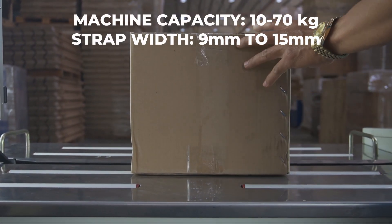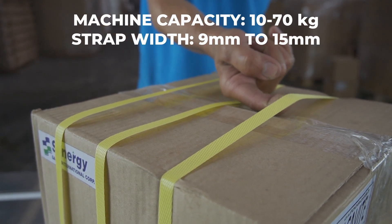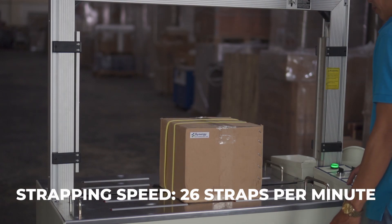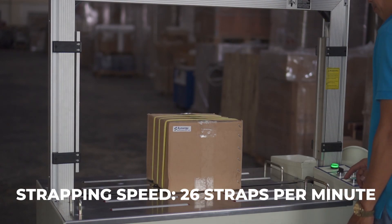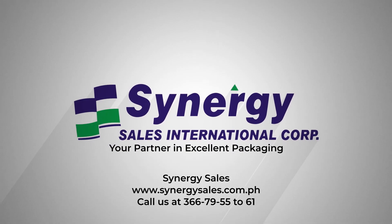The machine can accommodate 10 to 70 kilograms, with strap width ranging from 9 millimeters to 15 millimeters, and a strapping speed of 26 straps per minute. Call us at Synergy Sales Now for more information.